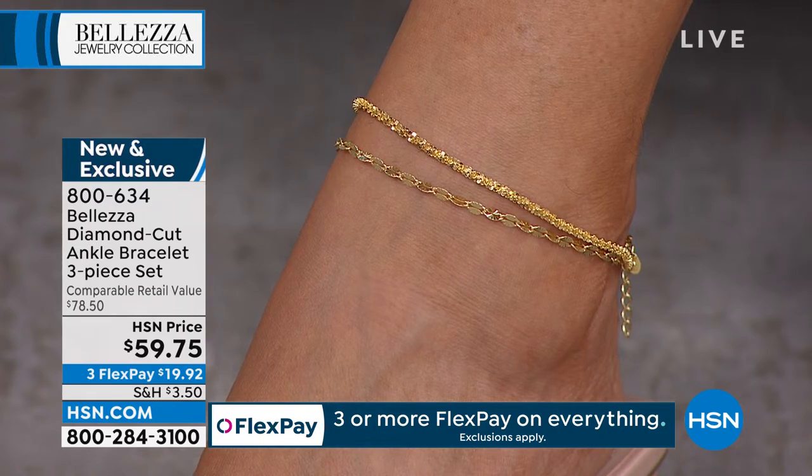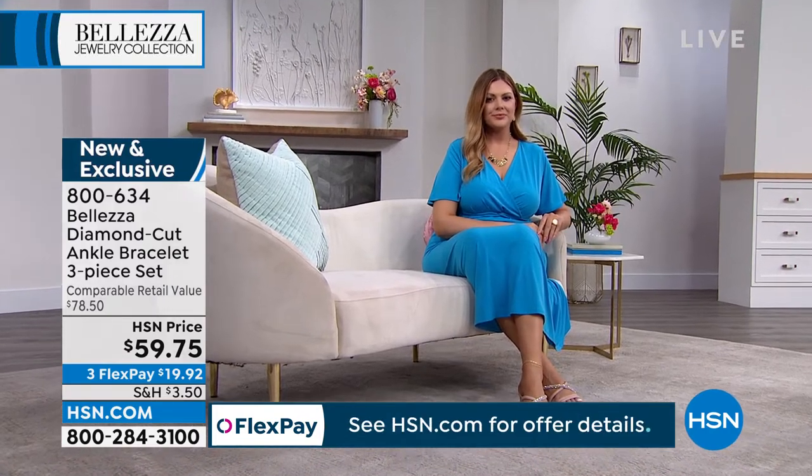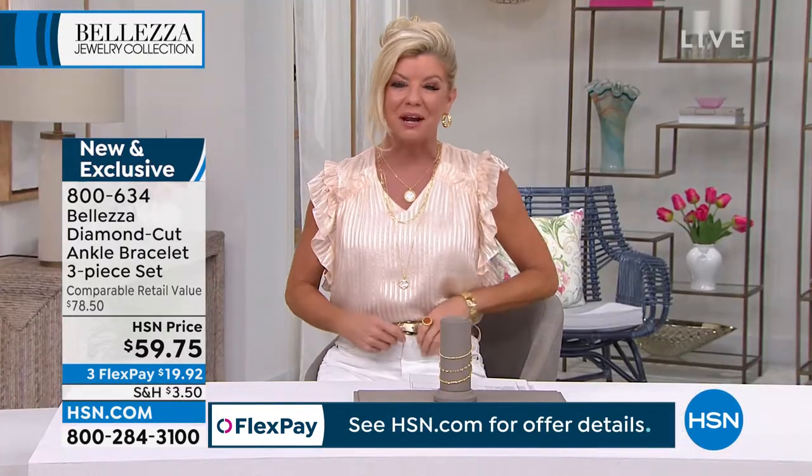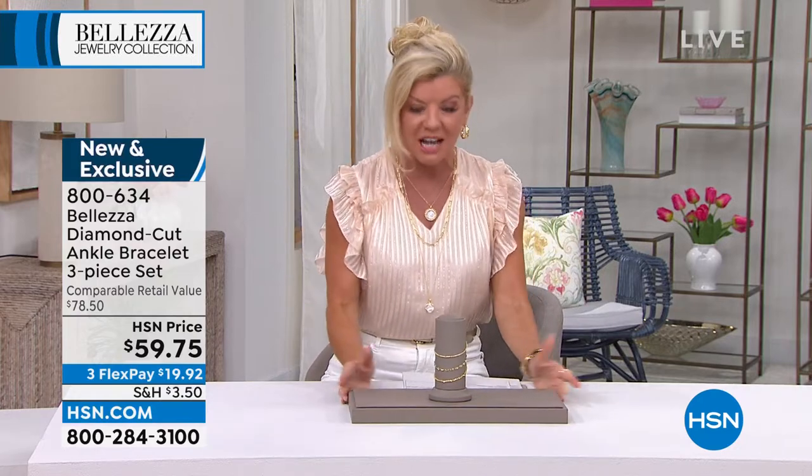Brand new tonight — look at how gorgeous these are! I know how excited we get, especially seeing it on Julia. I'm so thrilled, especially going into summer. All these chains are just dazzling and beautiful.